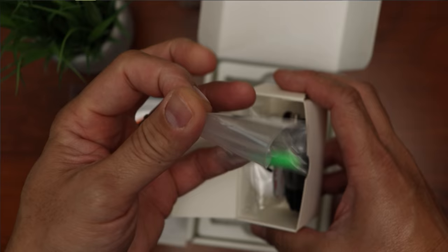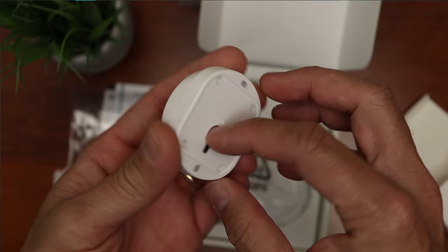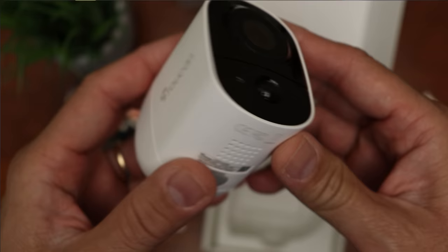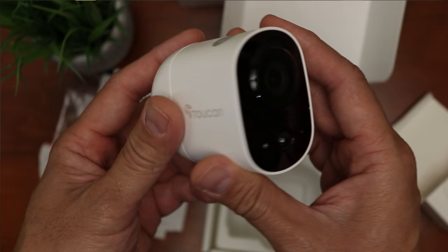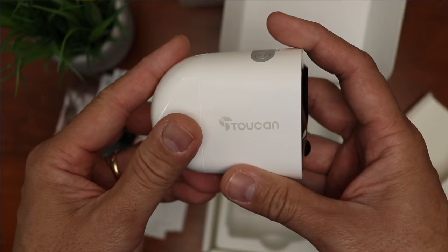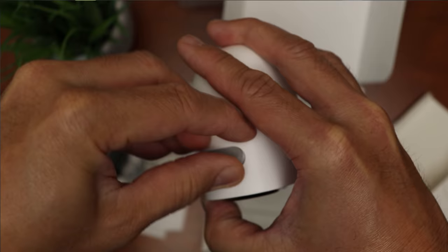Let's open up the box. We have some paperwork and window decals, screws and plastic anchors, a 2-foot micro USB charging cable, double-sided mounting tape, a magnetic mount, and the camera itself which looks and feels pretty well made — especially for an $80 camera. We have the lens, light sensor and infrared LEDs and the PIR sensor in the front, and on the sides we have the Toucan branding.